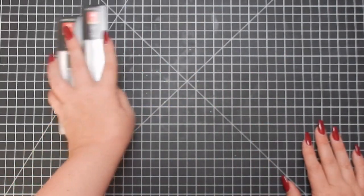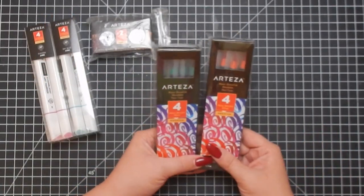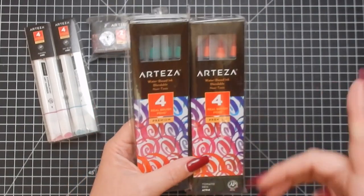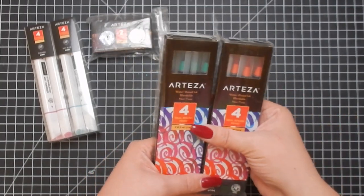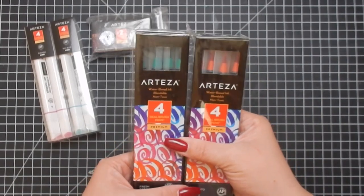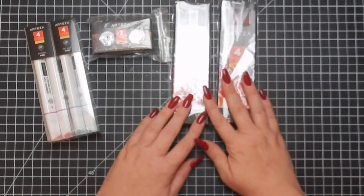Next are two sets of the Arteza water-based blendable real brush pens. I've also done a video on these — they're a great, more affordable alternative to the Zig markers. I'll link a video above. This set comes in green and red, which is perfect for Christmas.